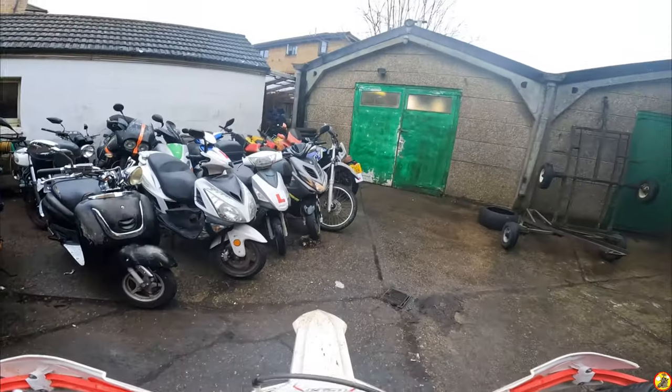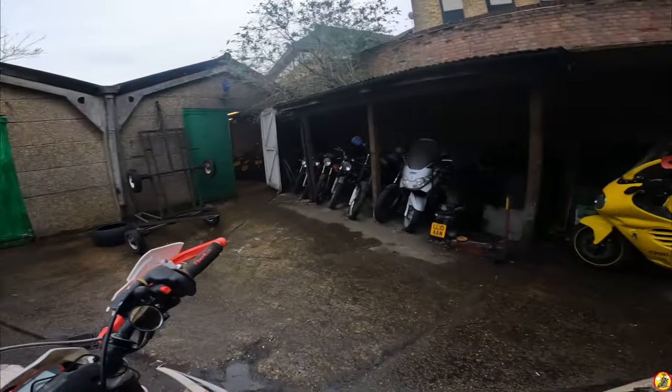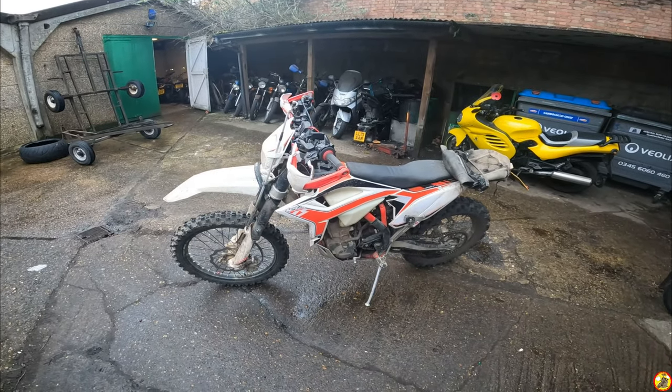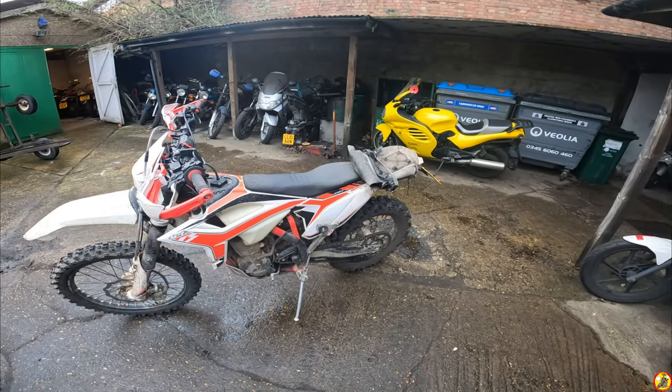Let's get off this bike. So this is the bike — I'll just do a quick walk around. As you can see, it's still filthy. I haven't cleaned it, but I will do that before anyone buys it.